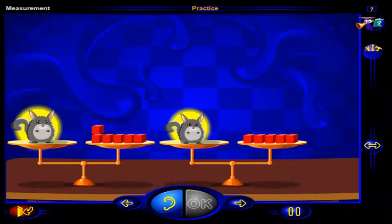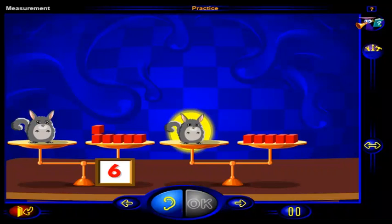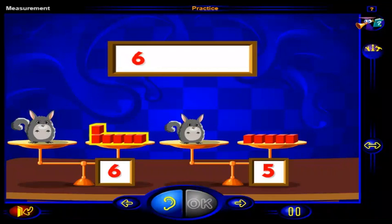Which chinchilla is heavier? Click on the heavier chinchilla, then click OK. That's it. This is the heavier chinchilla. This chinchilla weighs six blocks, and this chinchilla weighs five blocks. Six is greater than five, so this chinchilla is heavier.